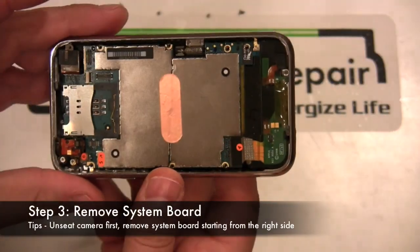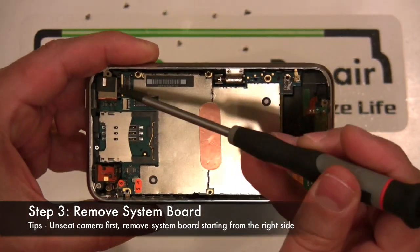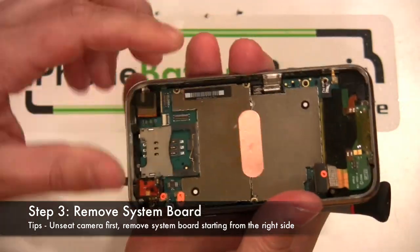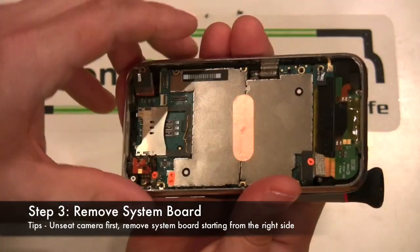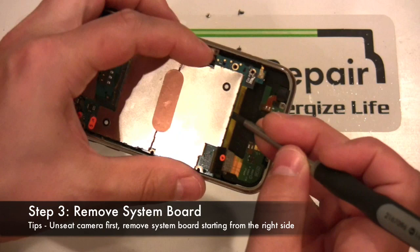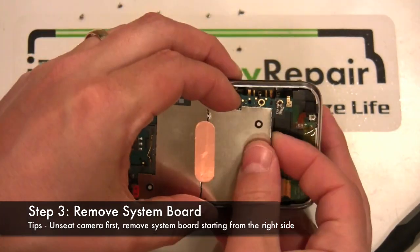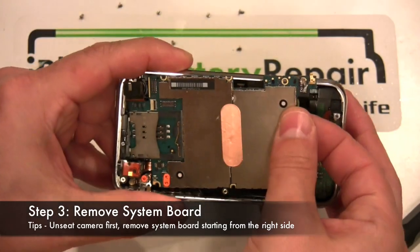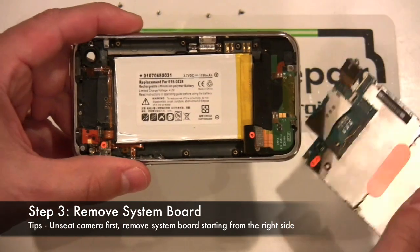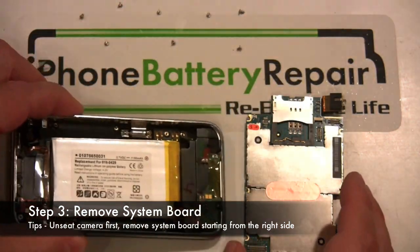Next, we are going to slowly wiggle the system board out of the base. We start by unseating the camera, which gets removed as you pull out the system board. Start by lifting and pulling on the right side of the system board. As you work the board, it will slowly release. As you can see, the battery is now exposed for removal.